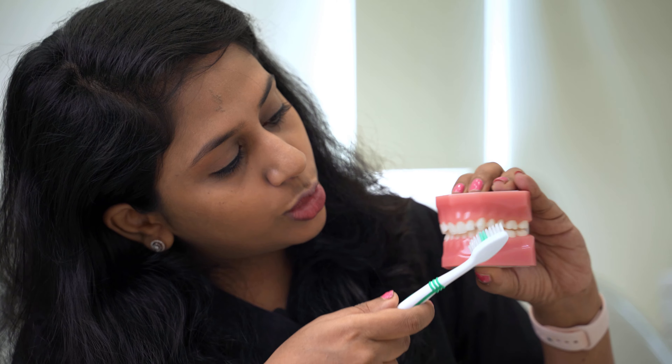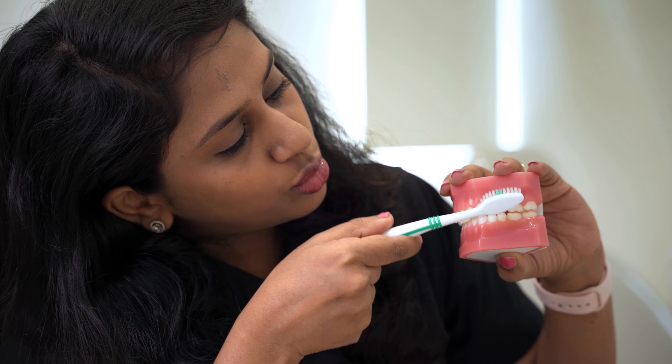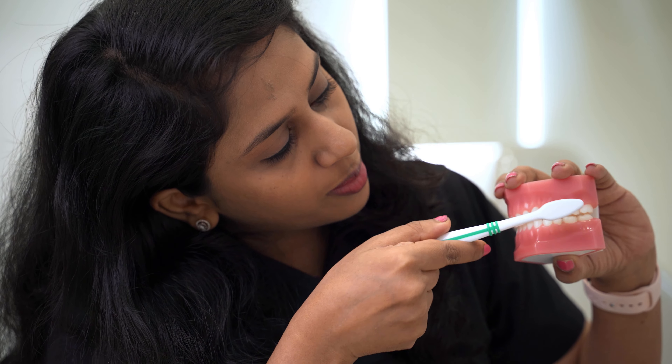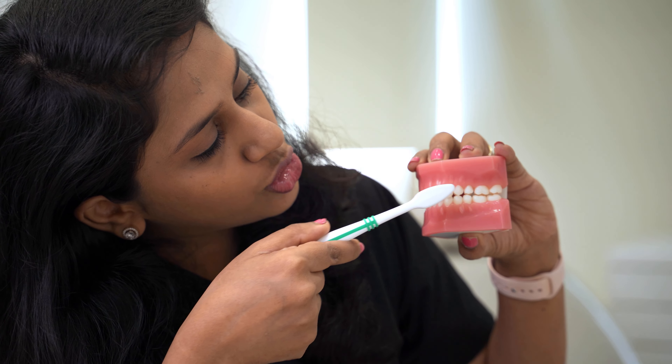When we do the brushing, we start with the back tooth and we have to do a top-to-bottom motion, and here bottom-to-top. Never go for a to-and-fro motion as it will injure the gums as well as the teeth.